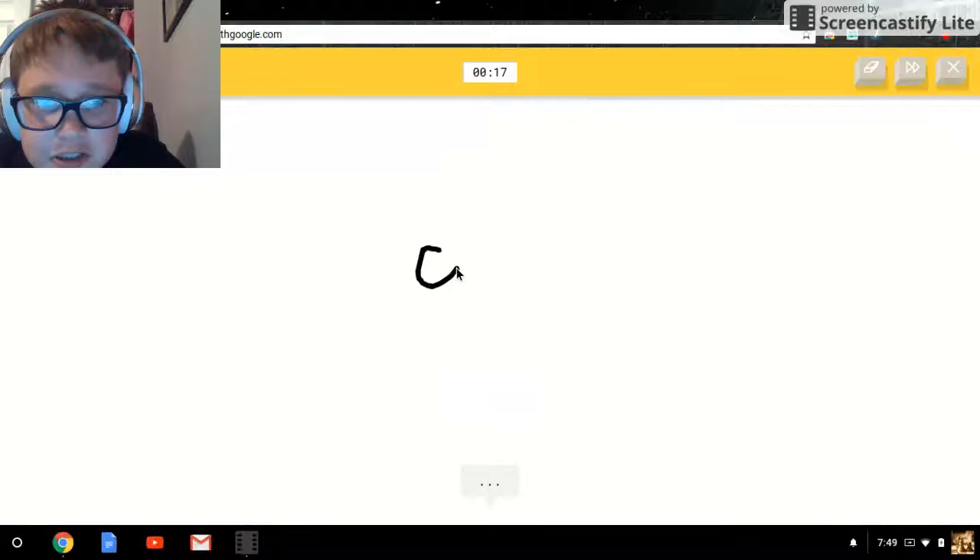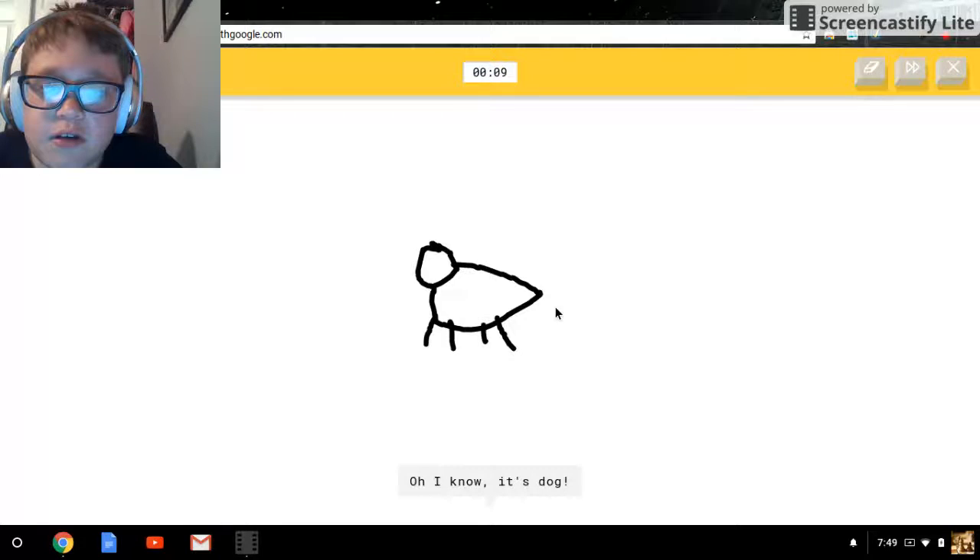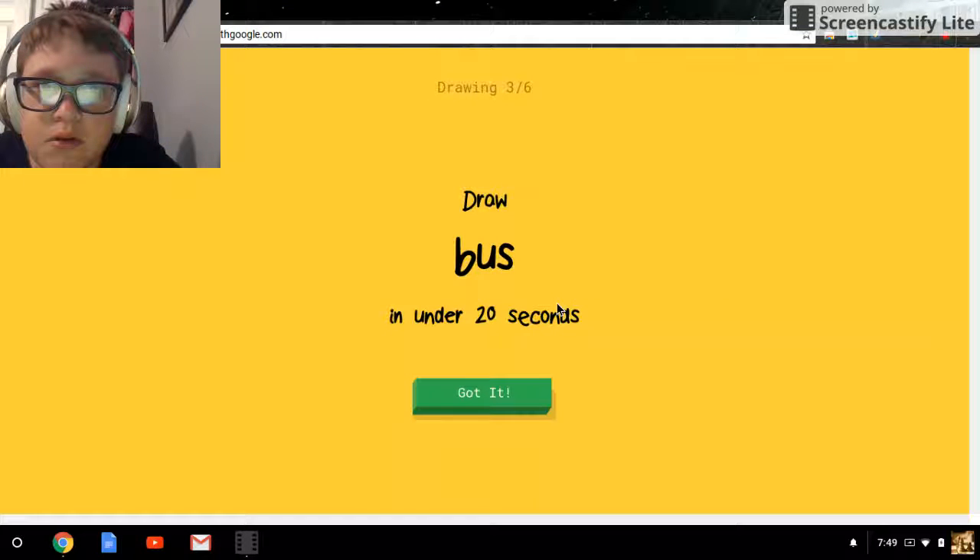Oh, this is easy! Dog — gotta make the legs. I see hockey stick... sorry I couldn't guess it. I see a circle... oh, I know it — it's dog!